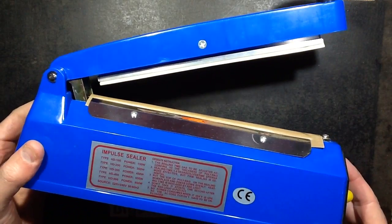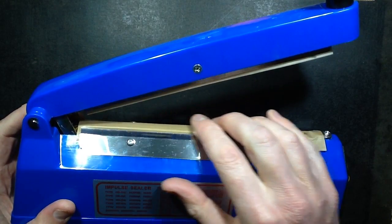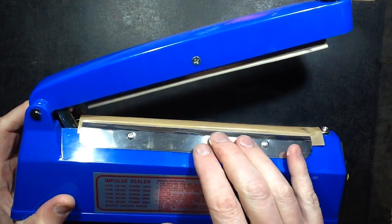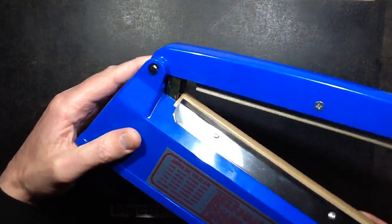This is an impulse heat sealer I just bought recently, available in various sizes, usually going up in 100 millimetre increments, which is roughly 4 inches. This is the 200 millimetre one and it's rated 300 watts. I've measured the power and it does indeed draw 300 watts.